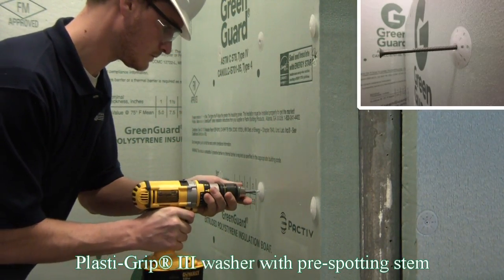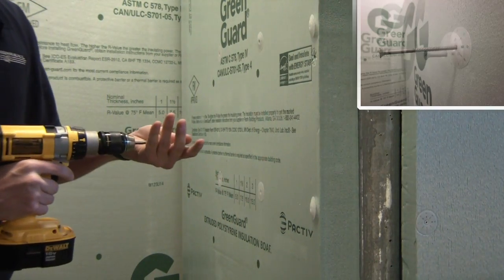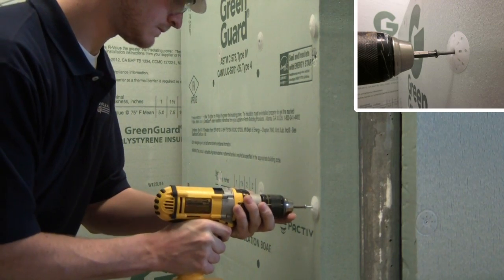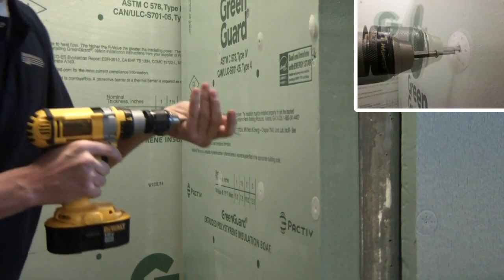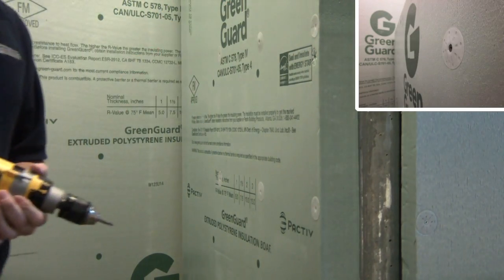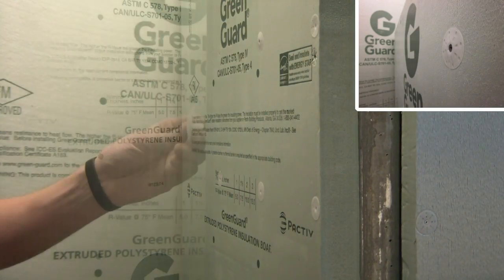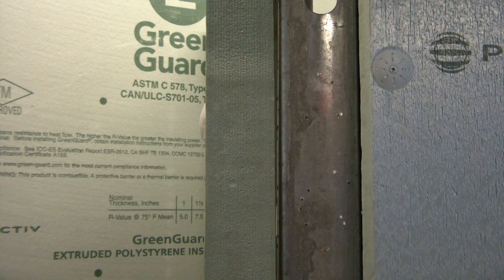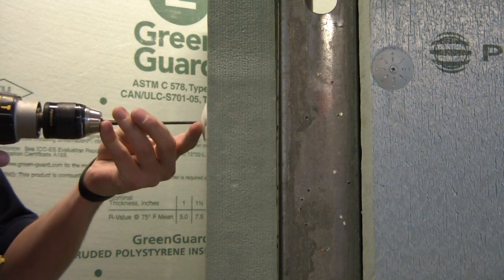We stock a variety of longer length self-drilling screws for various wall assembly and insulation thicknesses. Notice how the washers install flush to the surface to allow for easy installation of the wall cladding material. The PlastiGrip 3 Fastener can be installed in Green Guard Continuous Insulation as thin as 1-inch thick and provides yet another efficient alternative to traditional pre-assembled washers and screws.